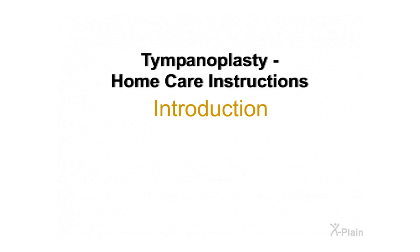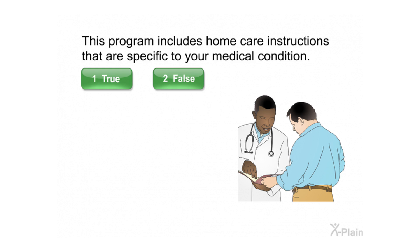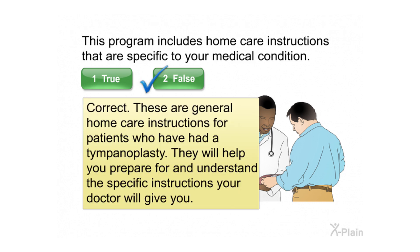Tympanoplasty home care instructions — introduction. This program includes home care instructions that are specific to your medical condition. These are general home care instructions for patients who have had a tympanoplasty. They will help you prepare for and understand the specific instructions your doctor will give you.